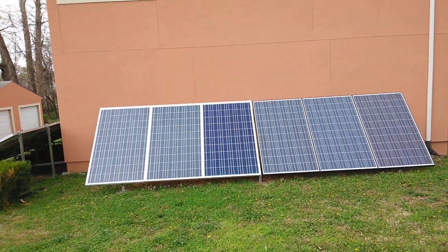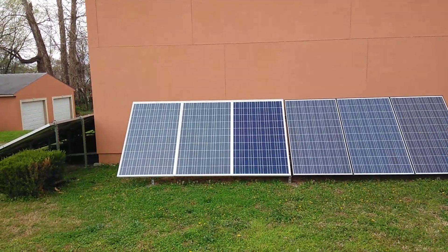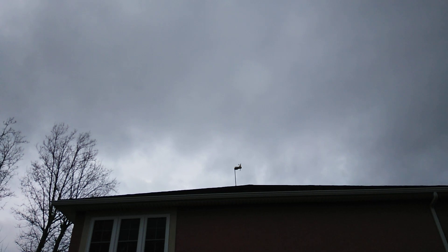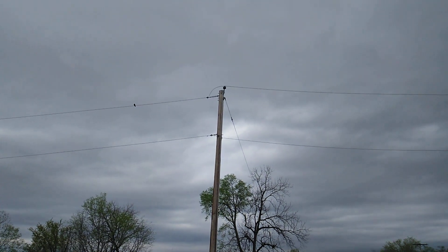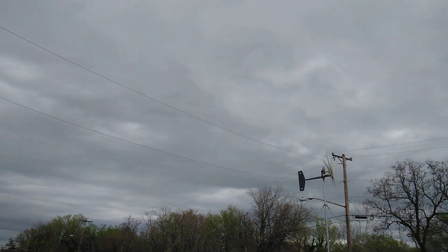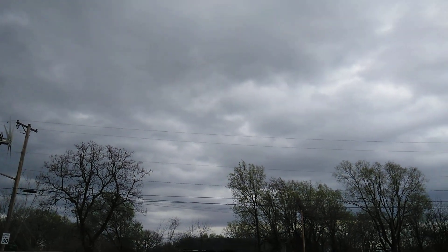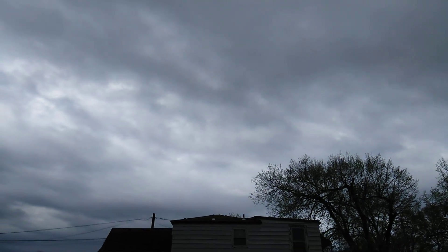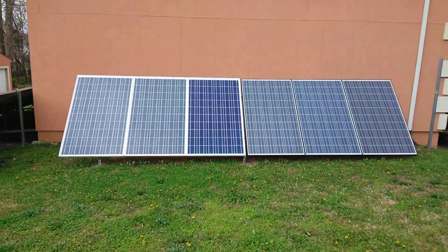Alright guys, this is the east facing array. And as you can see, there's no sun on it. That right there is to the west, that's to the north, this is to the east, and this is to the south. As you can see, we have no sun today.